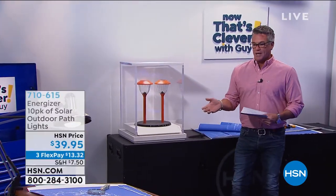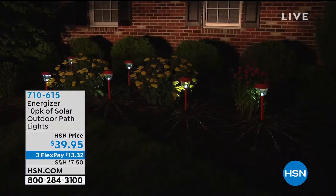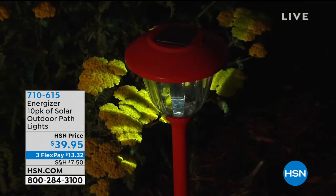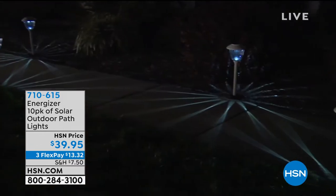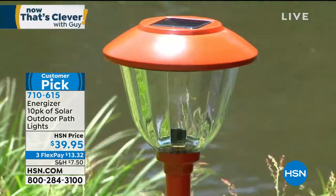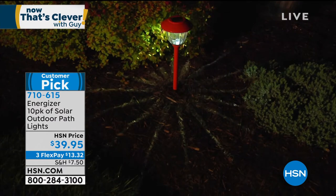I love solar lights. There's no better way to improve the look of your property, and what's great about solar lights is you just stick them in the ground — no timers, no plugs, nothing to deal with. We're doing a 10-pack of solar lights today for $39.95. These are our best quality solar outdoor path lights. No wiring, no digging, no maintenance. They have high-performance built-in panels, ribbed glass — it's all glass on the inside, no plastic. Eight-lumen LEDs that never need to be replaced, holding 87% of their light after they turn on, and they go for about eight hours.